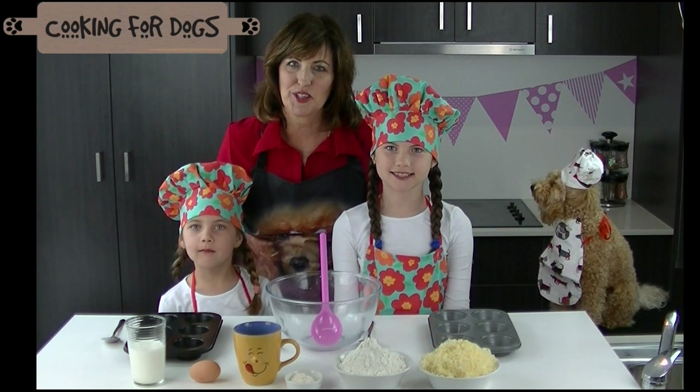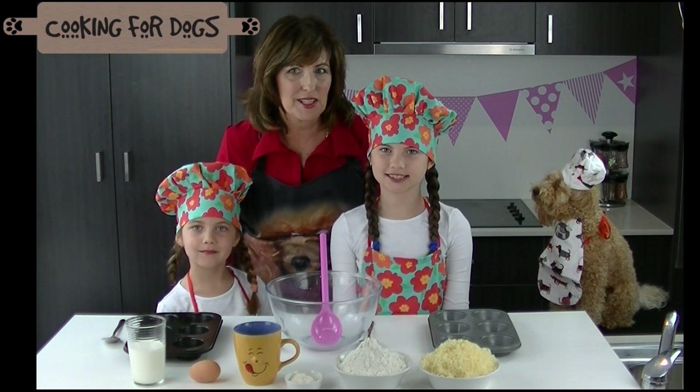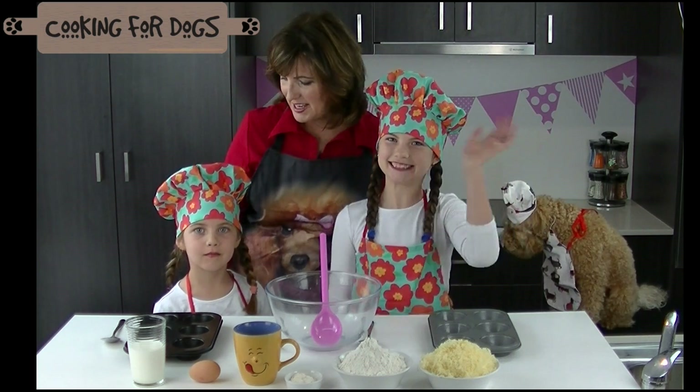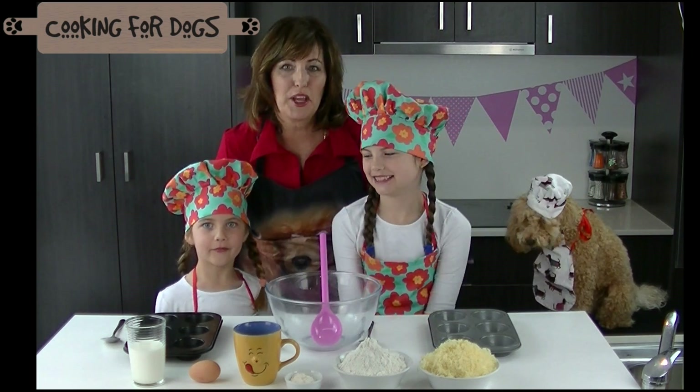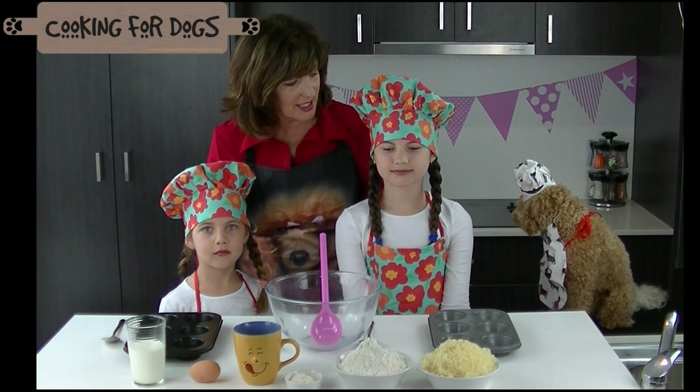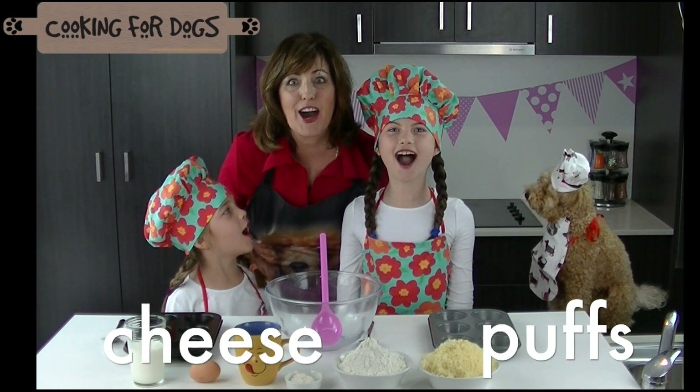Hi and welcome to Cooking for Dogs. This week we have very special guests — my granddaughters Charlie and Ashley. Today we're going to make a human food that you can share with your pup. It's called Cheese Pups.